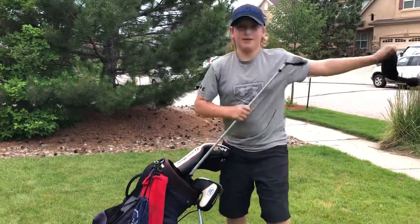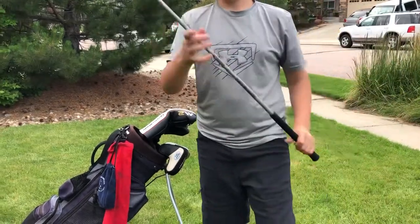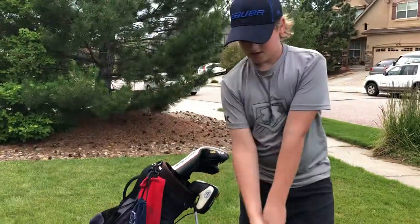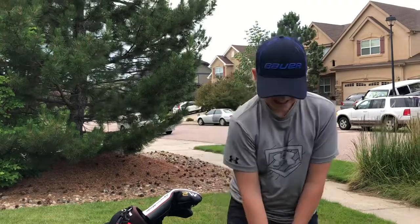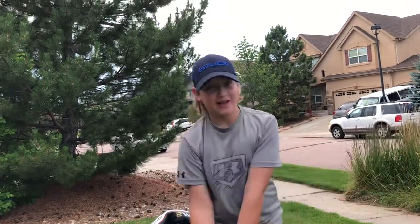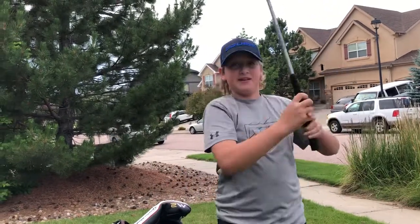Next we got my hybrid. It's got a 21.0 loft on it. I like this club — it gets me a bit shorter than my five wood but still gets me the distance.